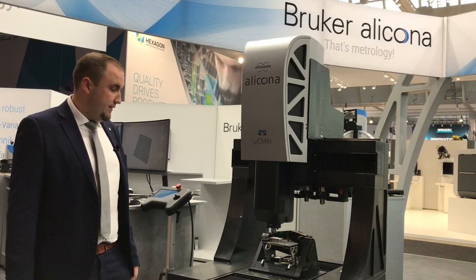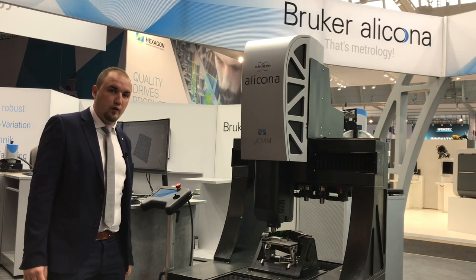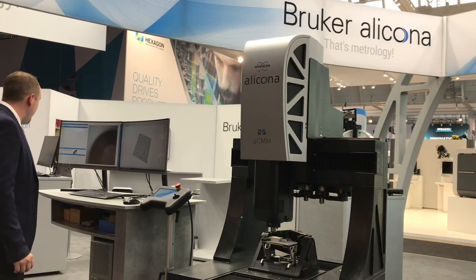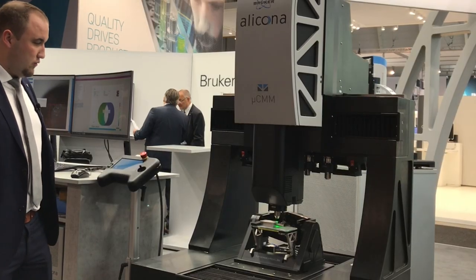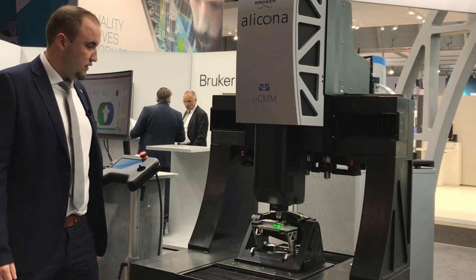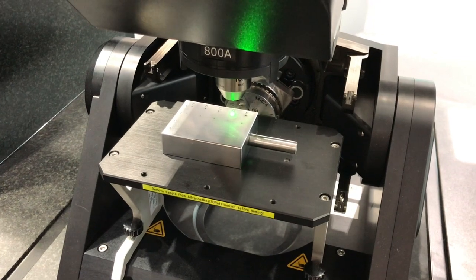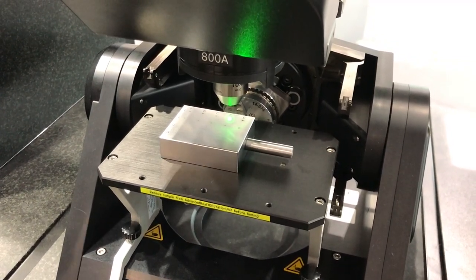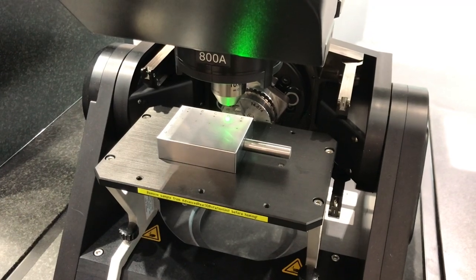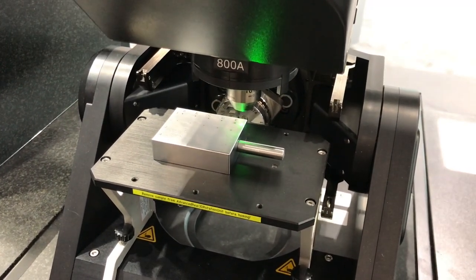In addition to conventional single measurements, several measurements or entire measurement programs can also be performed automatically. In this automation example, you see our latest development: the vertical focus probing technology. This extension of focus variation allows the measurement of vertical surfaces and micro-drillings. This means that we can measure components with flanks of more than 90 degrees.